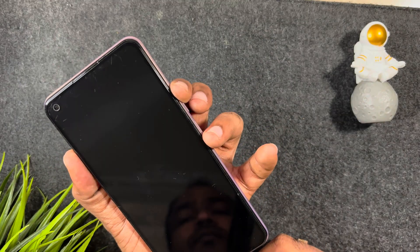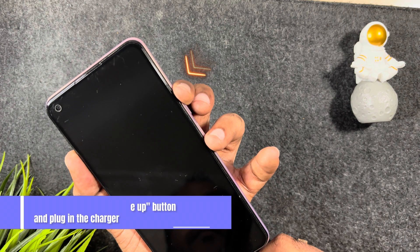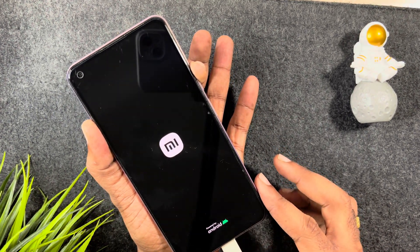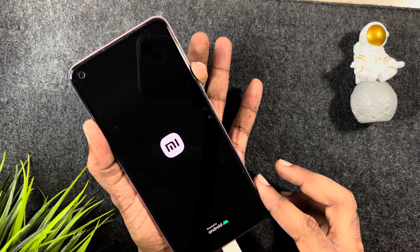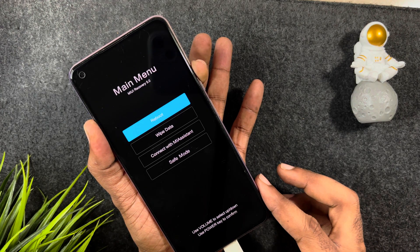Here is the tricky part: press and hold the volume up button and plug in the charger, then wait for 10 to 15 seconds until you see the recovery menu. This is something tricky — you may have to do it a couple of times if it is not showing up.